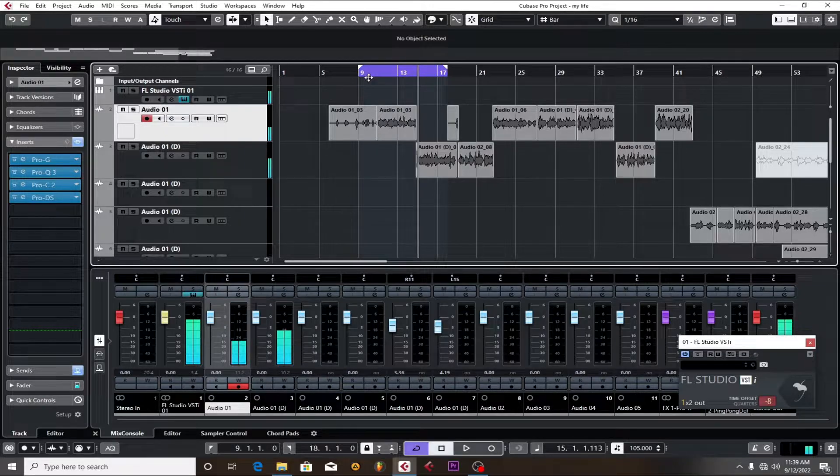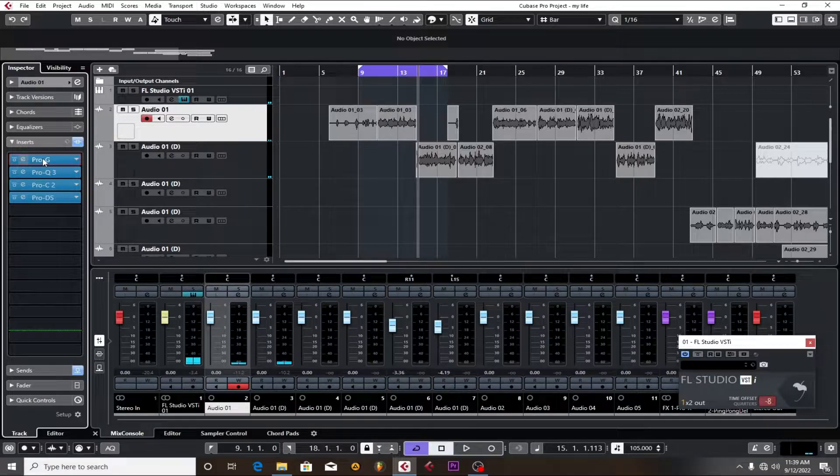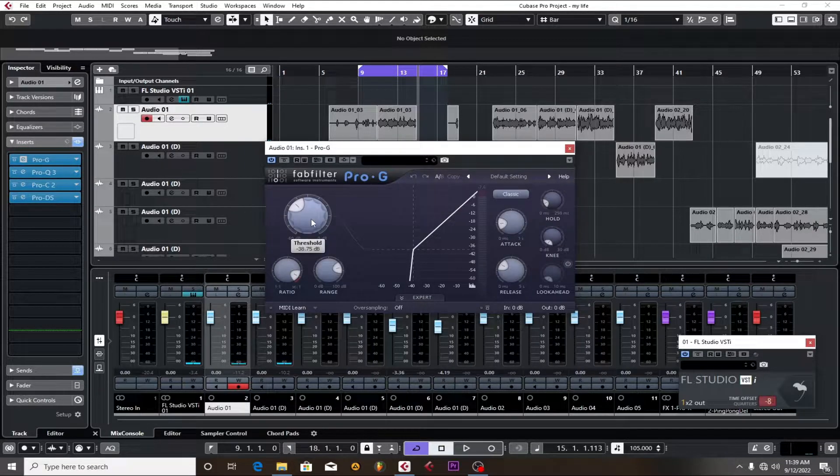The first plugin I put on the vocals is a gate — the Fab Filter Pro-G. This is to block some background noises that come in. It's set to negative 38, and that's what it's actually doing.